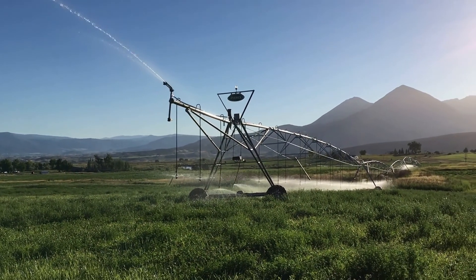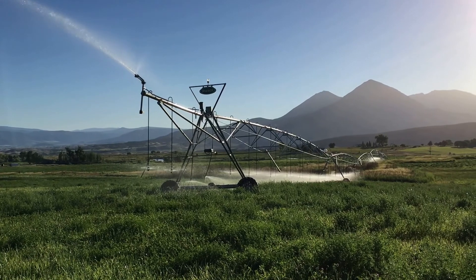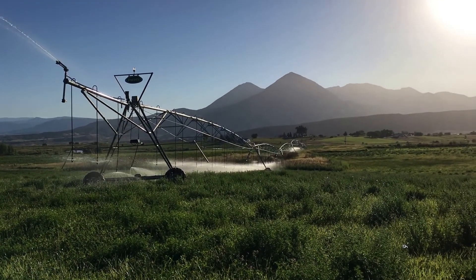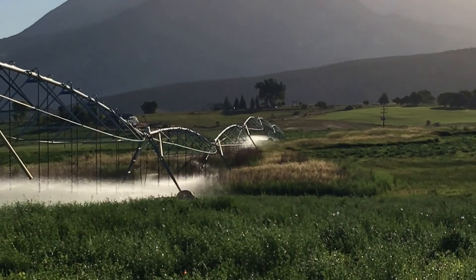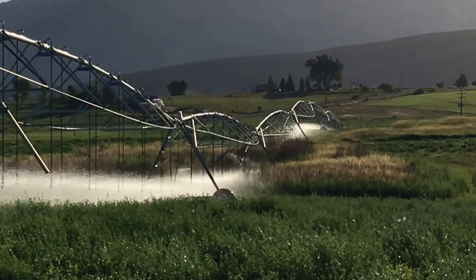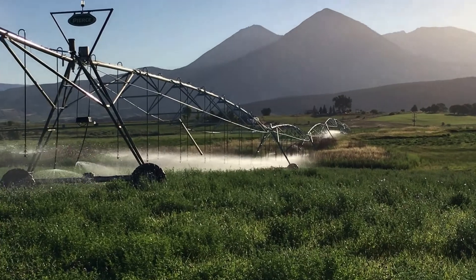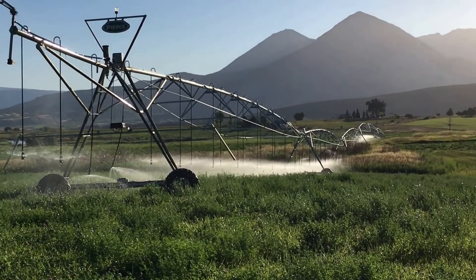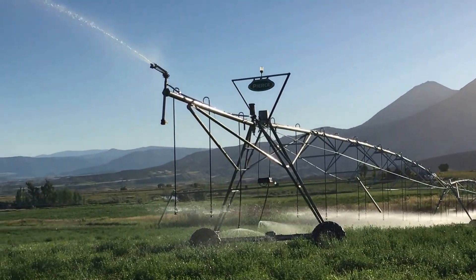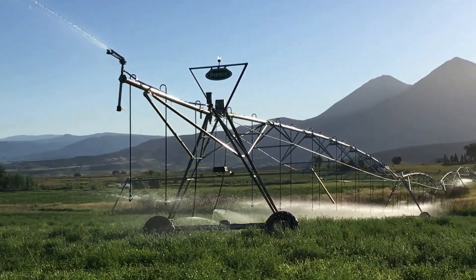Here's the deal. This is a Pierce center pivot, and it's got a pivot point clear in the distance down there, right next to the lane. This is actually what's called a windshield wiper pivot — it only goes about 170 degrees. Down there is a 30 horsepower variable speed pump, and that pump pressurizes this system to be able to spray water as far as it does and to be able to spray it uphill.